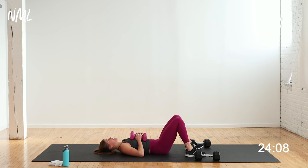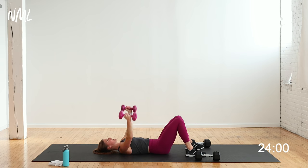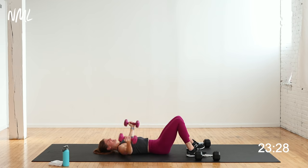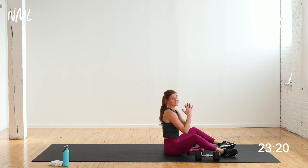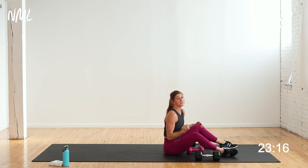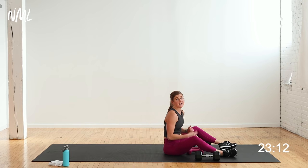My shoulders and chest are on fire. We are fatiguing the chest — 3 rounds is no joke. Down, up, open, close. I'm going to stick with these 12 pounds for this last set. These are your two exercises for the circuit — alternating narrow press and chest fly. Finish these two exercises and then we're going into a cardio push.